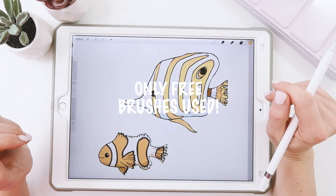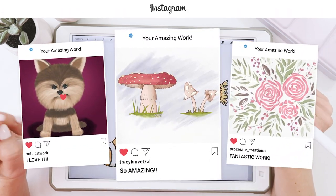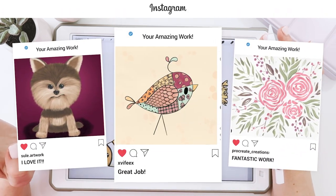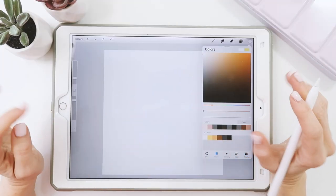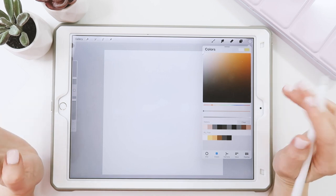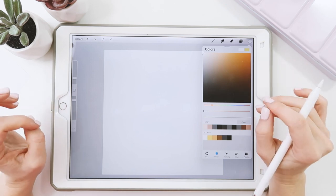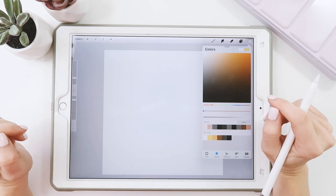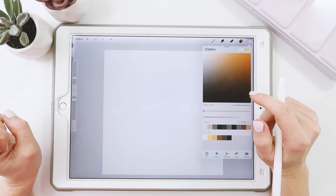Today we'll be using all free brushes found in Procreate. Don't forget, once you finish this entire video, to share it on Instagram and tag me in the image as well as the description so I can find your artwork and feature you on the next Draw Together video. I've made you a free color palette in case you want to use the exact same colors as me — tap the link in the video description to download and install it. Also below, you'll find a link to the goodie bag where you can grab some free goodies and support me by visiting my shop.